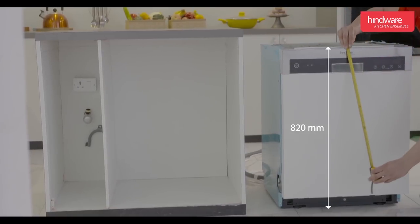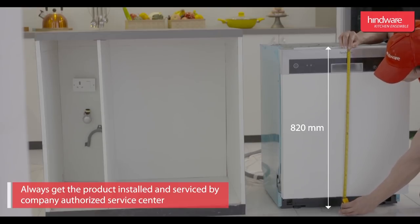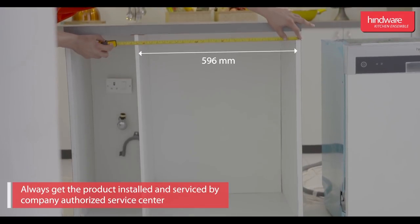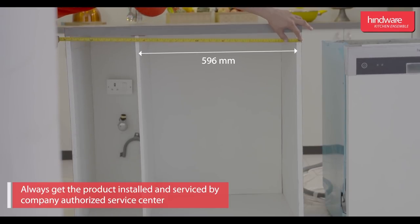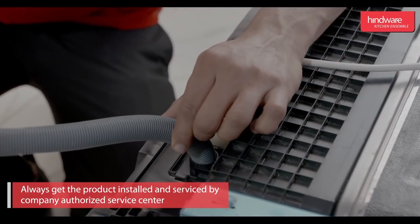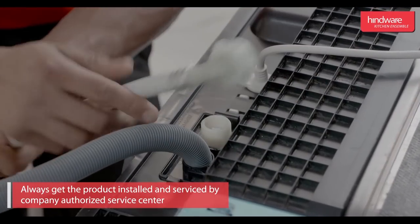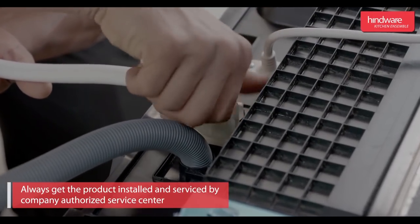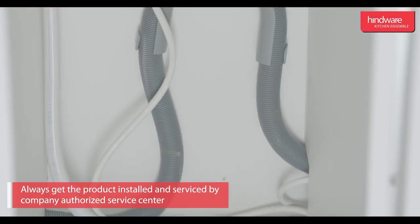Installation procedure: the dishwasher should be installed near the kitchen sink. First, measure the exact product dimensions; the cabinet cavity should be created according to these dimensions. On the back of the unit we have the dishwasher inlet and outlet. Connect the inlet pipe to the dishwasher at the end which has the elbow; the other end should be connected to the water supply.